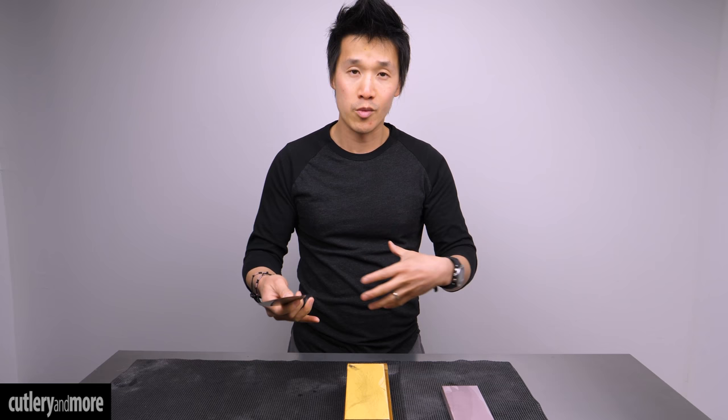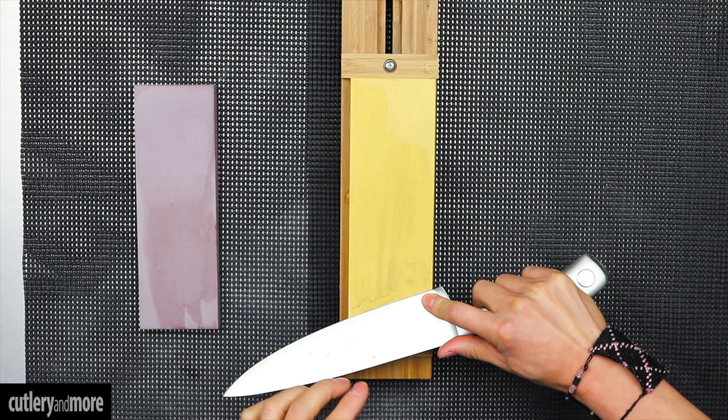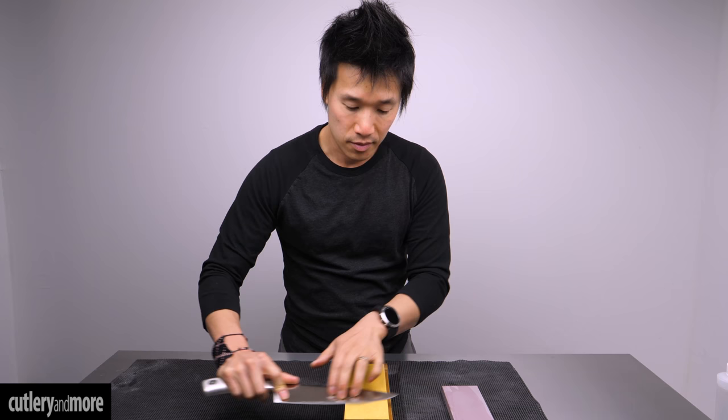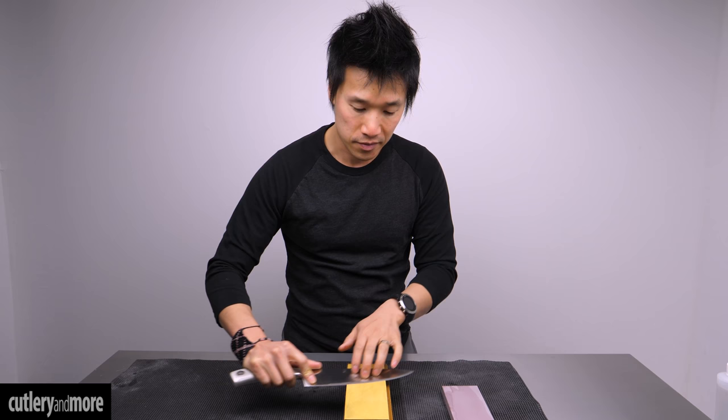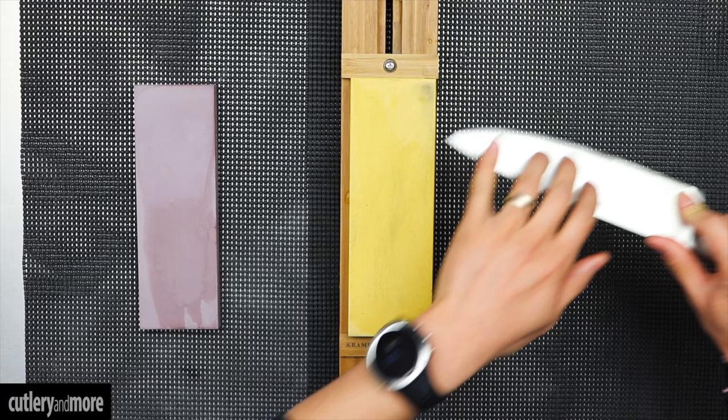Now you're probably wondering how to actually start and count the sharpening process. What I'm going to walk you through is called a counting down process. We do 10 strokes on one side, then flip the knife and do 10 strokes on the other side. That's one full cycle — and here I'm demonstrating all 10 strokes on the first side.